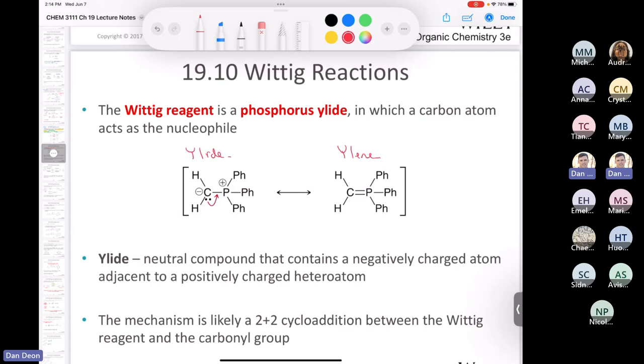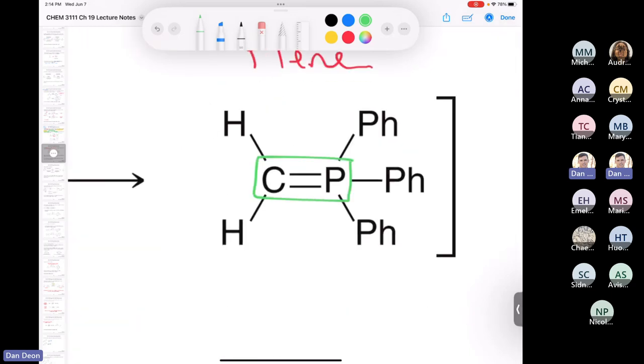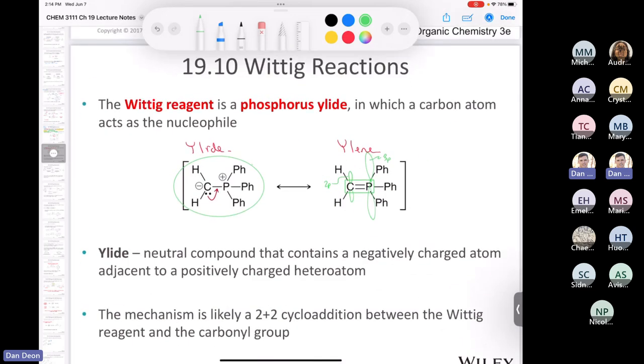If you're wondering why chemists draw it as the ylid — even though the ylide form has no formal charges — it's because a pi bond between carbon and phosphorus is kind of a crummy thing. The P orbital on carbon is a 2p orbital, but the P orbital on phosphorus is a 3p orbital, so they don't overlap very well — their overlap is really terrible. That's why we prefer to draw it as the ylid. You can draw it either way and still get the right answer if the mechanism is correct.